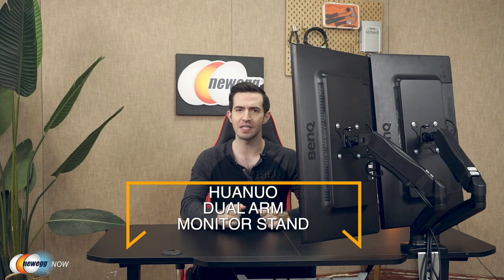What's up, eggheads? Kenan here with Newegg Now, always bringing you the best products for the best prices. If you've got a dual monitor setup and you're tired of all the space it takes up on your desk, this video is definitely for you. We're taking a look at the almighty Huanuo dual arm monitor stand, and I already have it all set up right here.